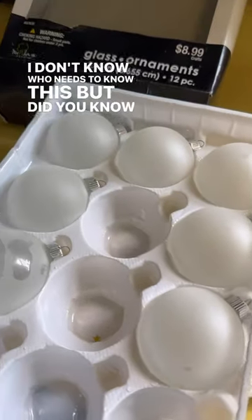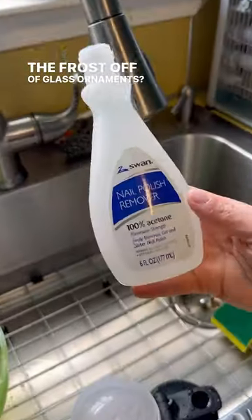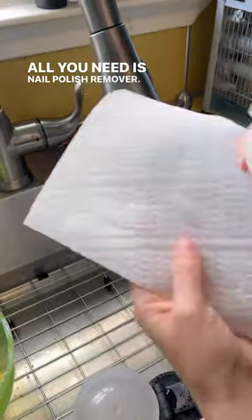I don't know who needs to know this, but did you know you can take the frost off of glass ornaments? All you need is nail polish remover. Who knew?